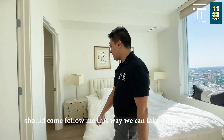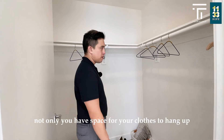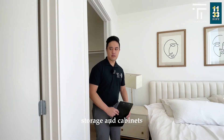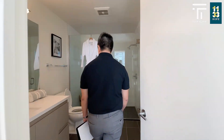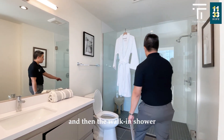Come follow me this way and we can take a quick peek at the closet. Not only do you have space for your clothes to hang up, but there is ample space on the ground to fit more storage cabinets. Now we are in the bathroom — same kind of countertops throughout, soft close cabinets, and then the walk-in shower.